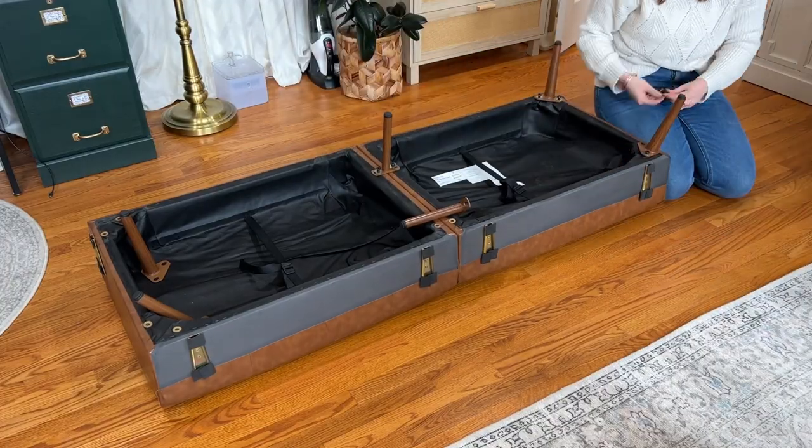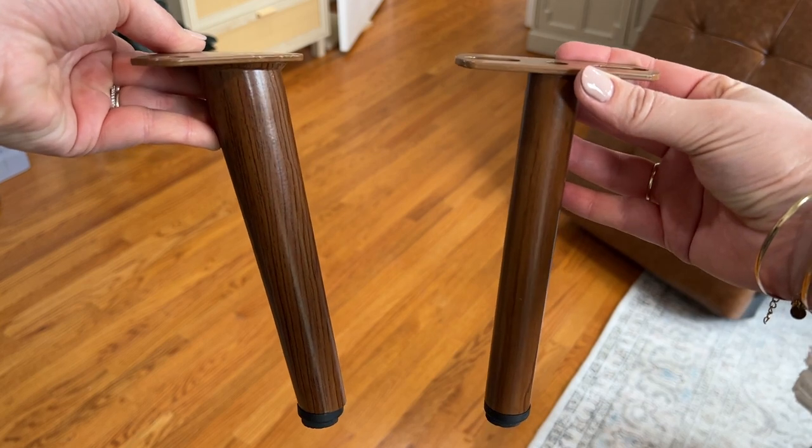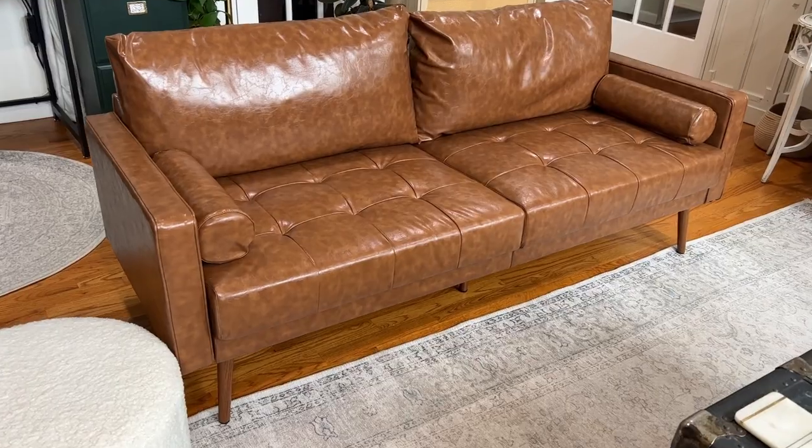The legs are metal with a faux wood finish. There are four angled legs and two straight legs that go in the middle for support. All in all, it took me about 30 minutes to put together.